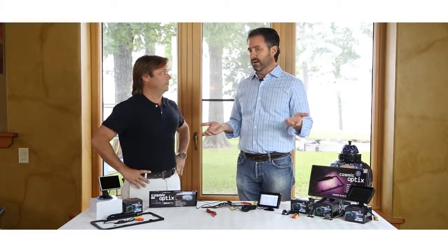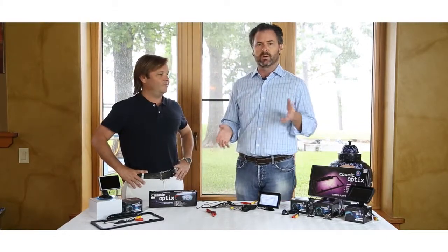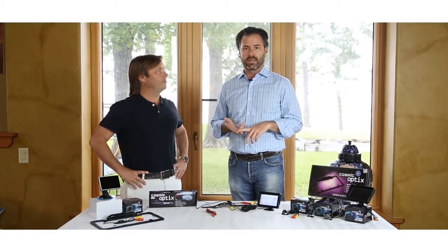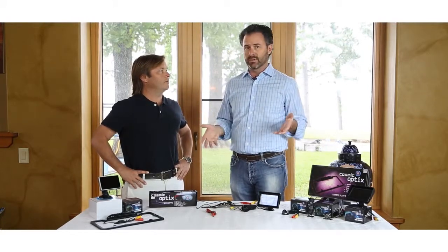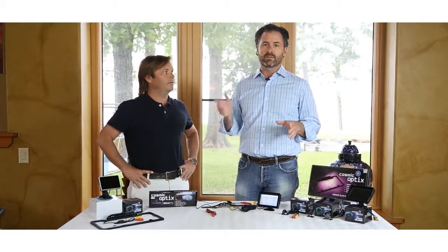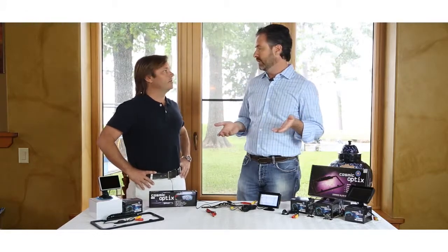We do have a one-year hassle-free warranty on this. If anything goes wrong — through shipping, through installation — sometimes cameras get damaged. We'll send you a new one right away, no questions asked. We want you to be happy.